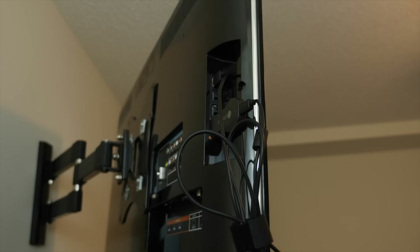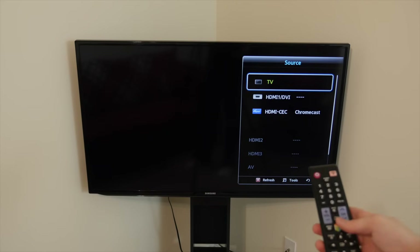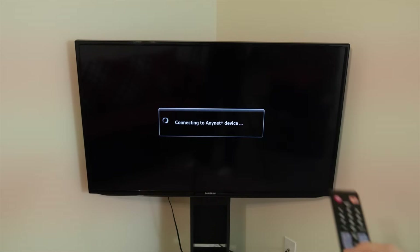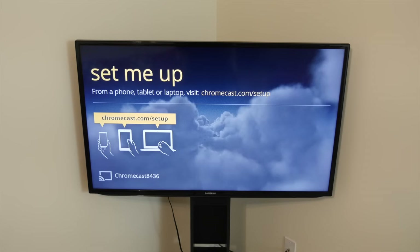Once your Chromecast is powered on and connected, change your TV's input or source to the HDMI port that your Chromecast is connected to. Once you're on the correct HDMI input you'll see a screen like this. To set up the Chromecast you can use a smartphone, tablet, or computer, but I found it works best with a smartphone — the process is the same on a computer.